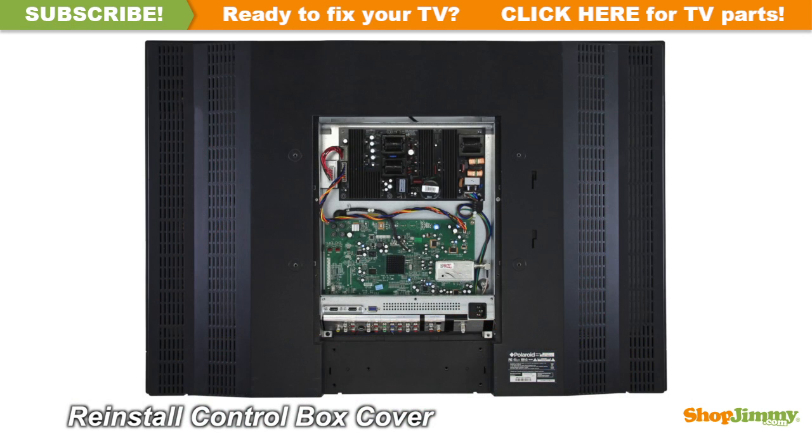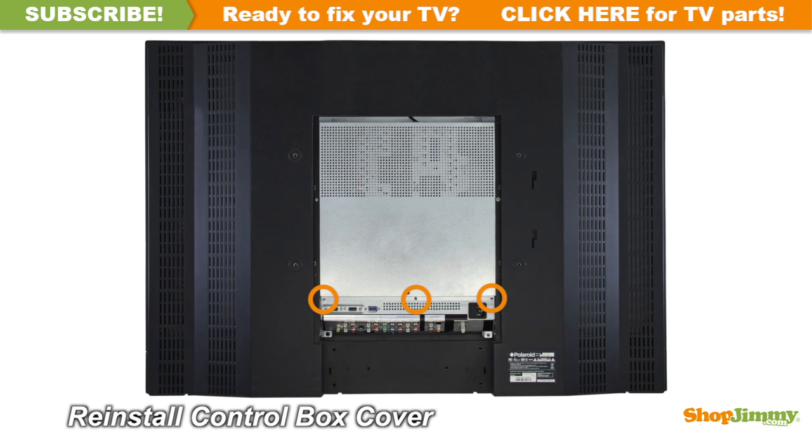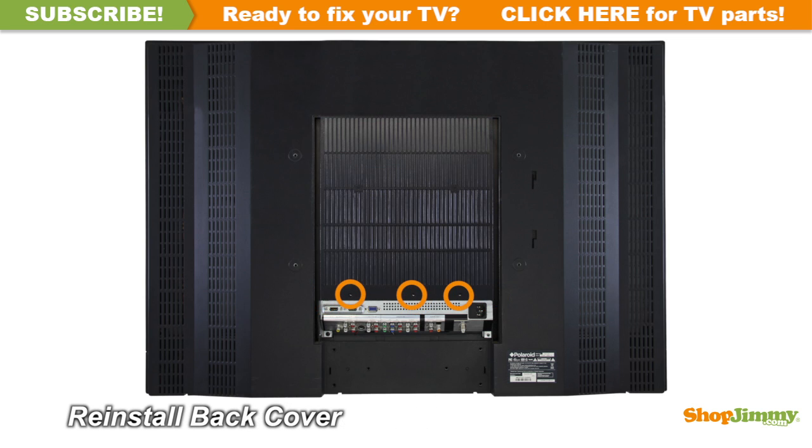Return the control box cover to its original position and secure all screws. Return the back cover to its original position and secure all screws.